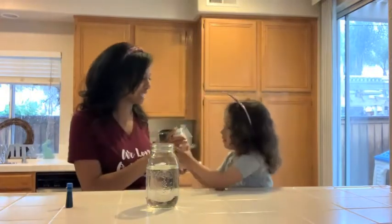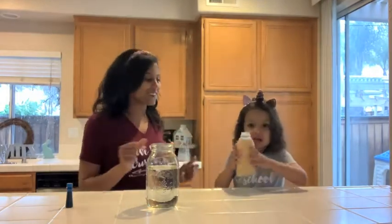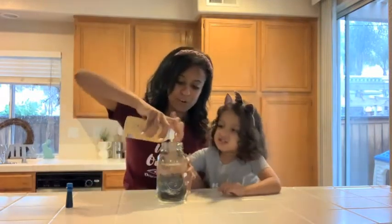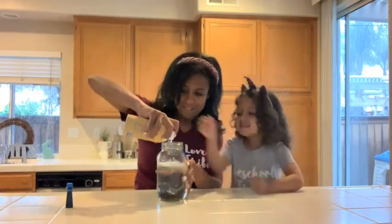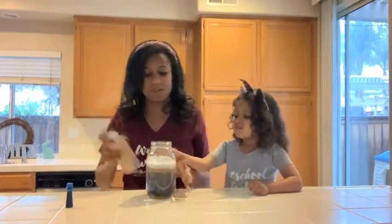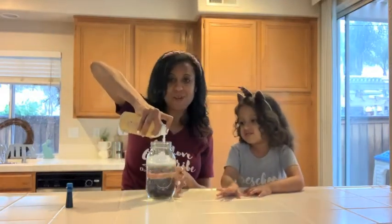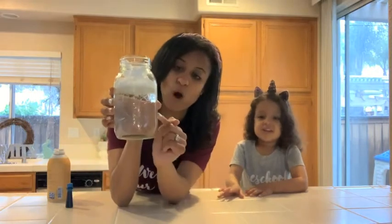Then we're gonna shake up our shaving cream — shake it, shake it, shake it! Shake your shaving cream! So then we're gonna do this part and we're gonna put it on top. We gotta shake it up more — okay, there we go. So as you guys can see, we have the water and the shaving cream.